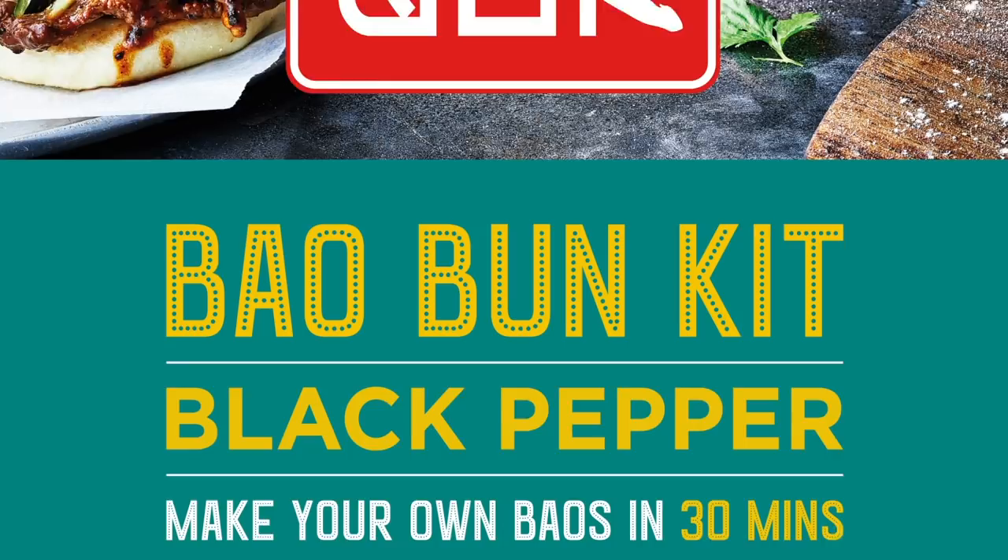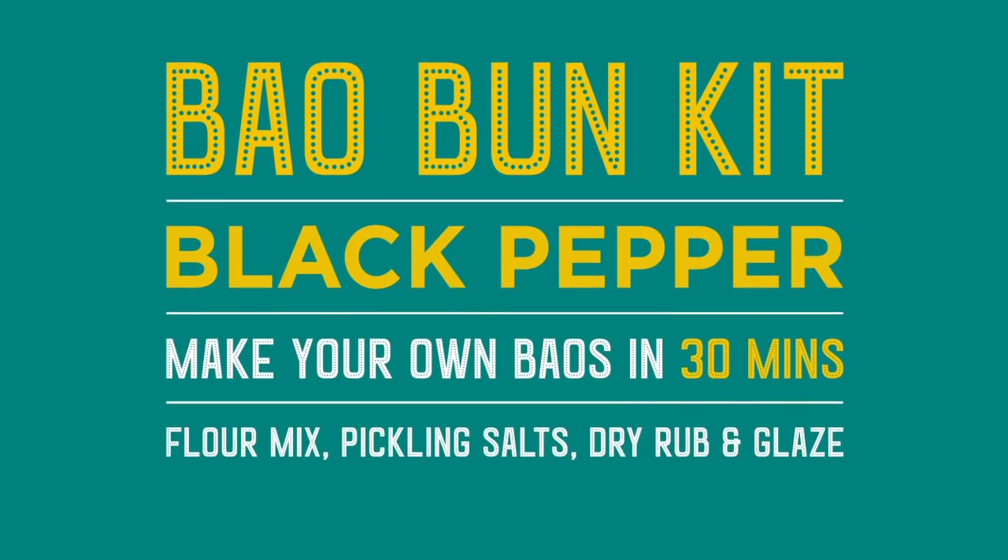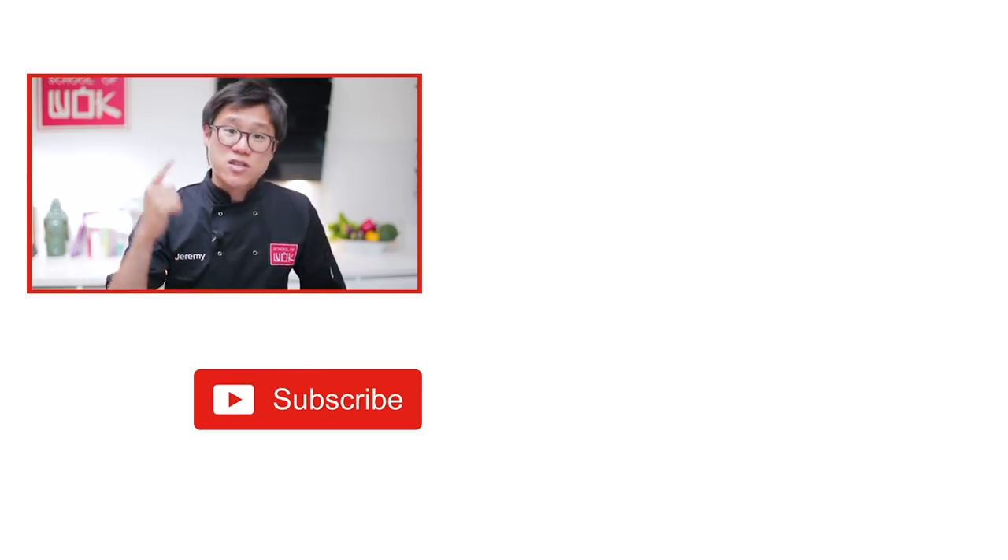We're super excited — hope you are too. If you like this type of recipe and you want to know more, subscribe to our channel.